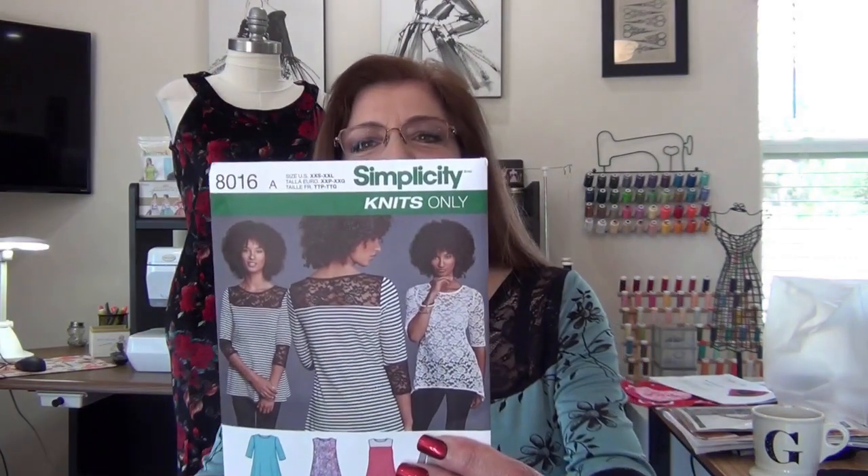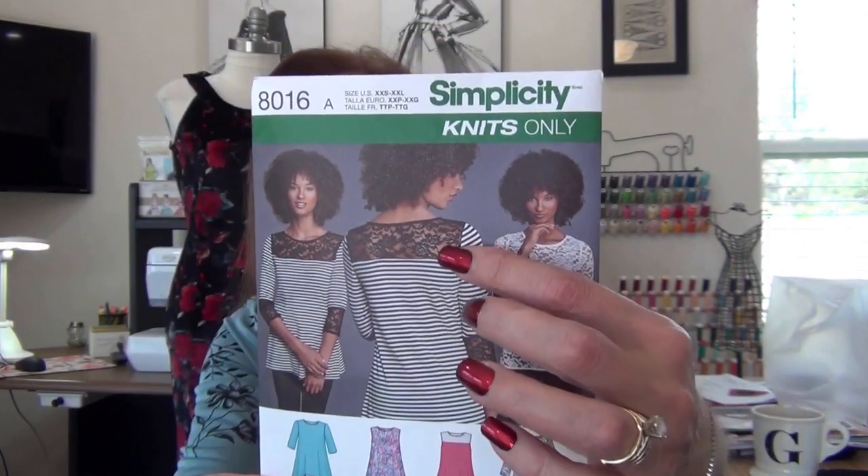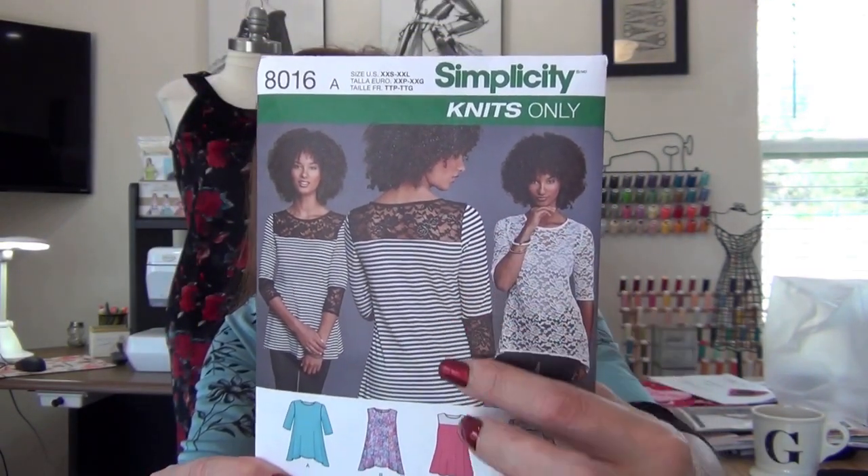I'm going to model the top and the dress momentarily, but let me talk about this top first. This is Simplicity 8016 — it has lace here. It doesn't say 'easy to sew,' but this should be labeled easy to sew. It's one of the easiest patterns I've ever made. I made it in about four hours — cutting and sewing — it was so easy I couldn't believe it.